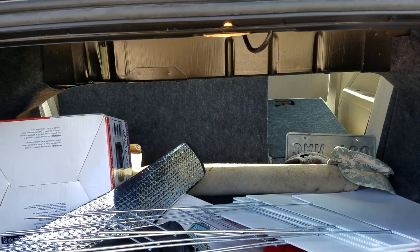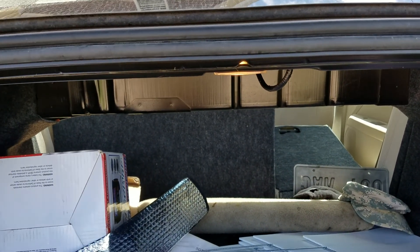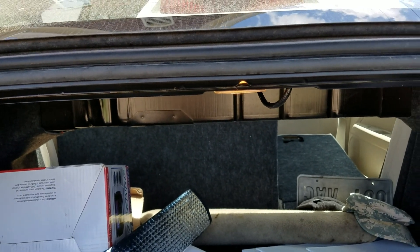So if you got a 2008 Ford Fusion and you want to fold the seats down, you got to pull the little levers in the trunk. Hopefully this helped you guys.